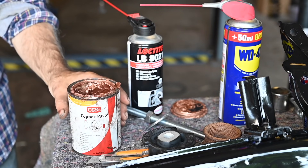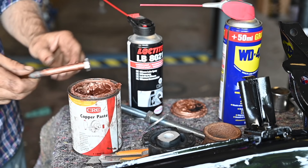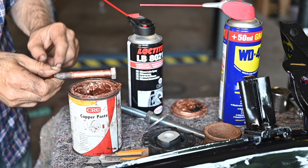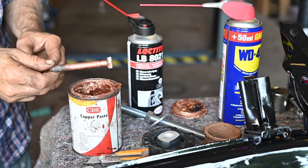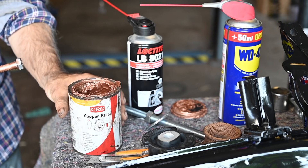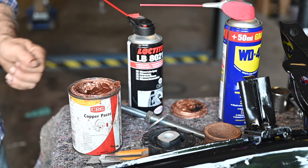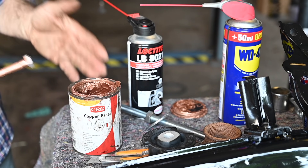Throughout the video you may be seeing some of this golden looking copper paste and I use this quite often on my bolts to grease them up so they don't seize later. This is typically the stuff you use on your brake pads but I use it for all kinds of purposes. So if you see that, that's what it is because I'm not going to mention it every time.